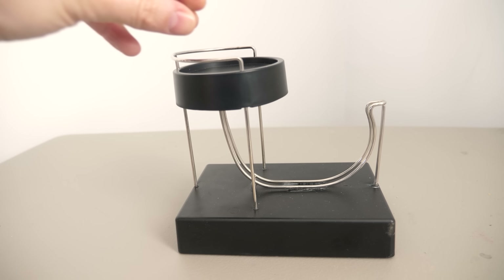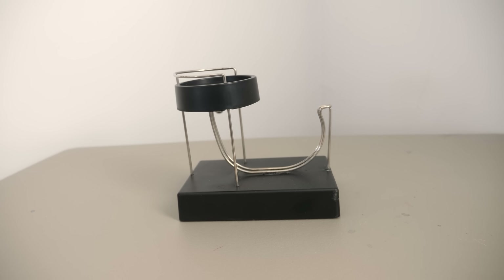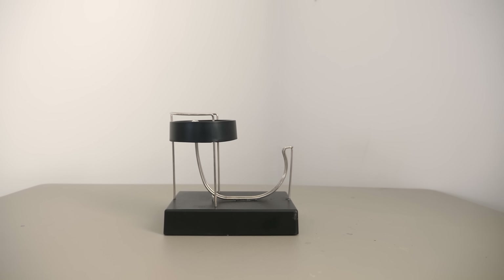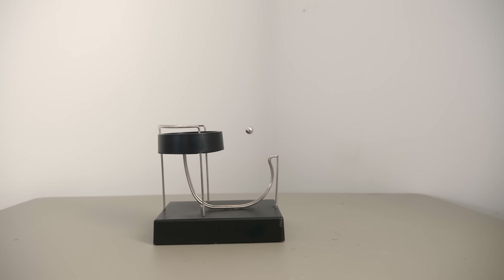I will give it to the makers of this machine — the electric power pulse is completely silent, and you wouldn't know it's a hidden power source unless you take it apart at the base. So is it really impossible for things to move in perpetual motion like this, or even to move in perpetual motion at all?